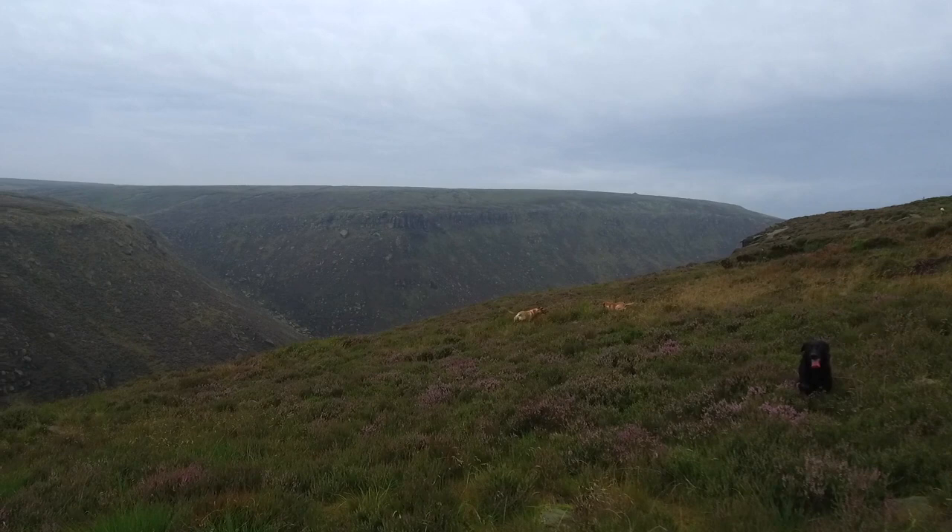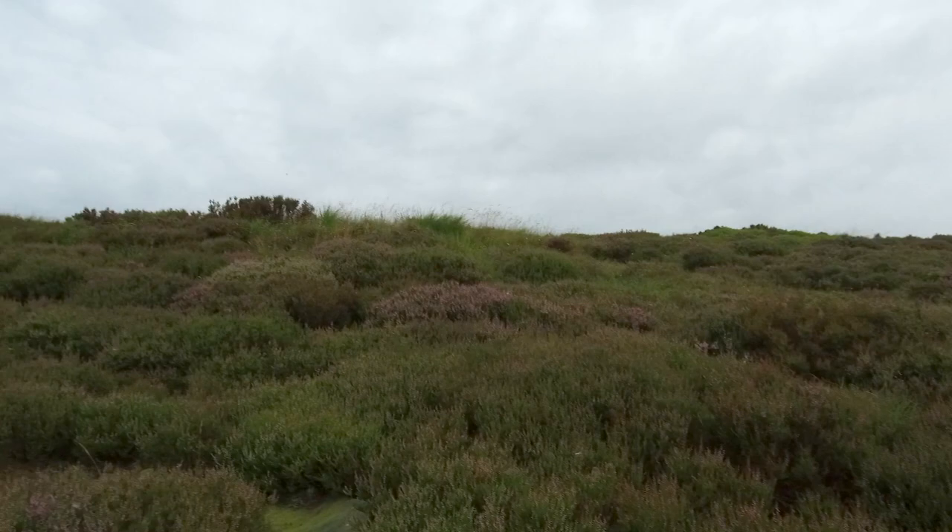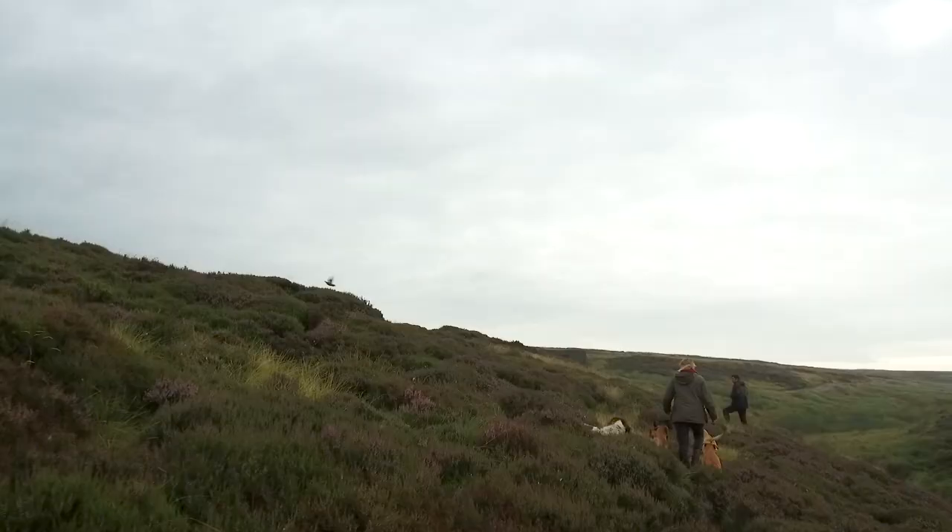We count the grouse because we need to know how many days we can have shooting, so we can manage it. You want to know what's there before you head out with the shooting. No one wants to overshoot the grouse and ruin it for the year after, because if you overshoot it you can end up damaging them for two or three years while the numbers grow back.